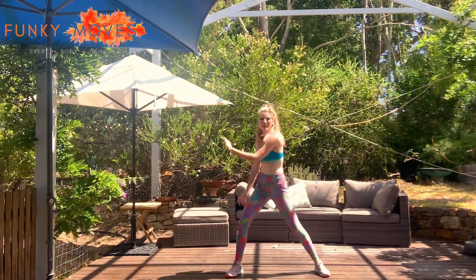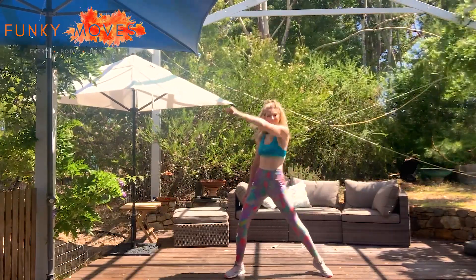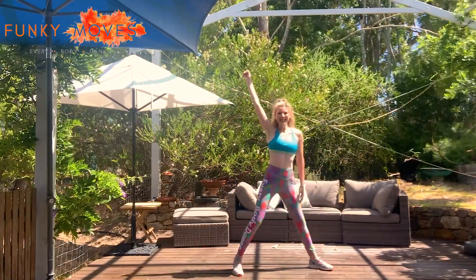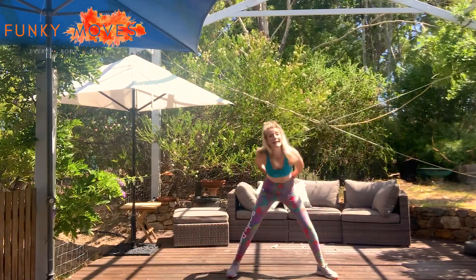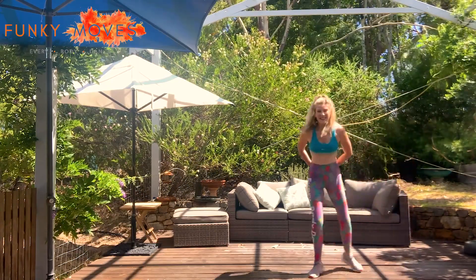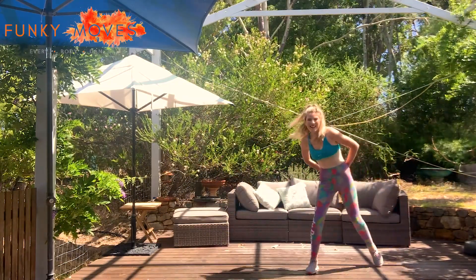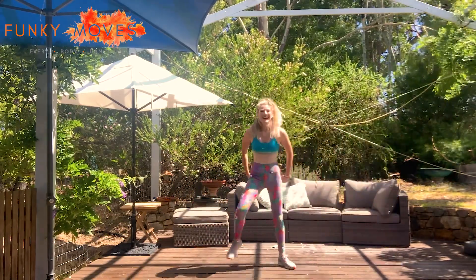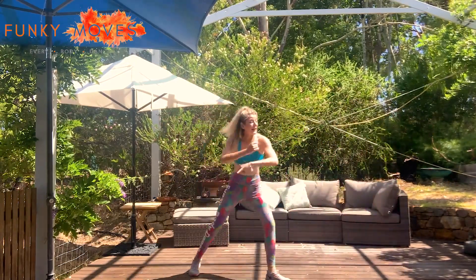Right elbow comes up — double circle straight away. Give me some directions — give me some directions. To the left — take it up, down. Good everyone. Hands behind your back — we scoop: single, single, double. Two more. Can you add that gallop in the middle? We come off. Good — into our grapevines. Let's take it up again, step behind.